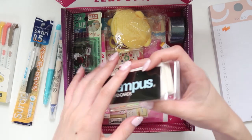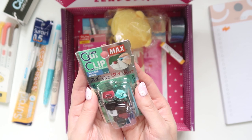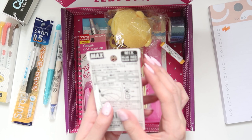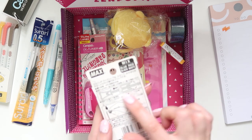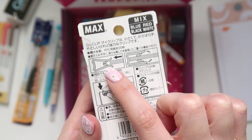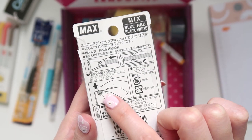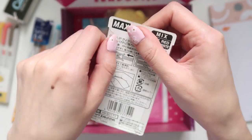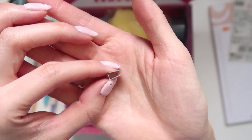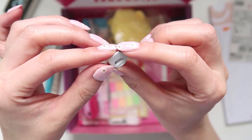And next we have these gooey clips — they're like paper clips but work very differently. Essentially the clip works like this: you put it on the paper and it snaps and locks onto it. You can see the teeth on the inside. You just slot it onto paper and it clips together like a paper clip, but in a unique way.